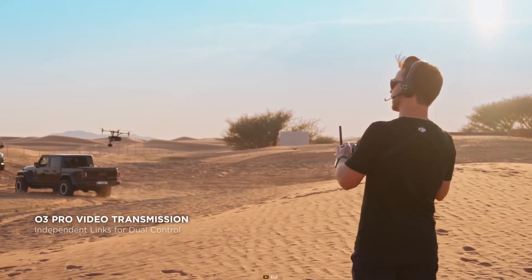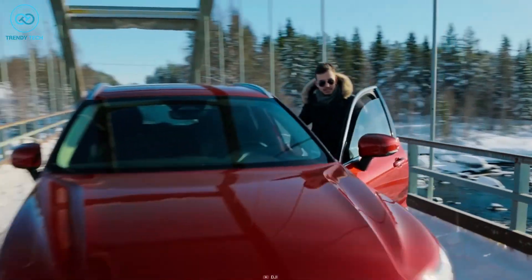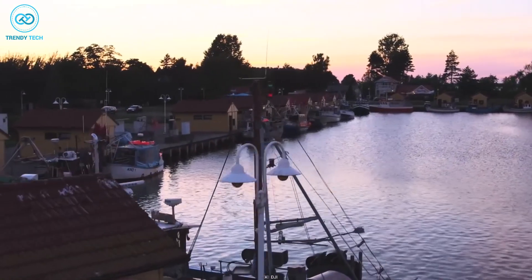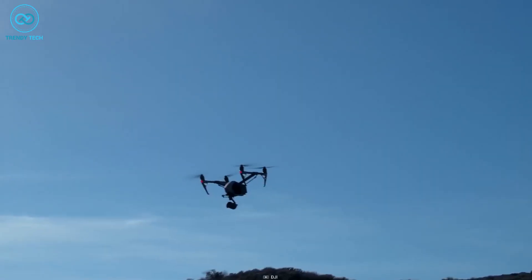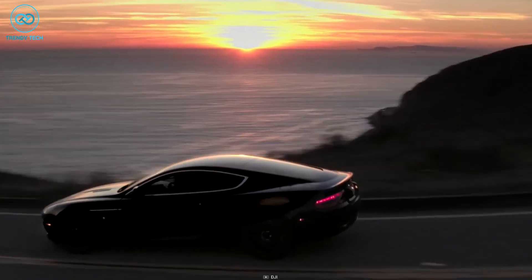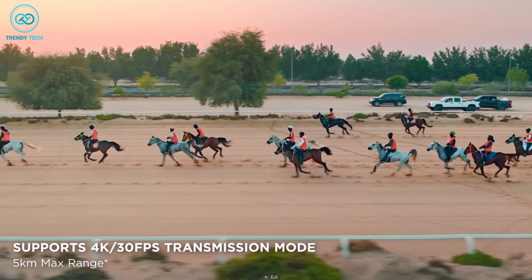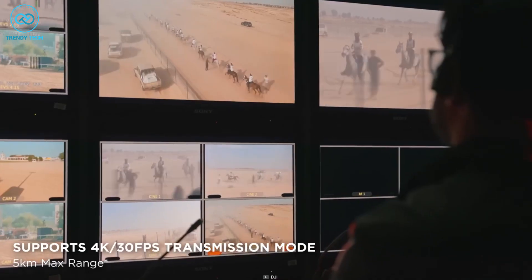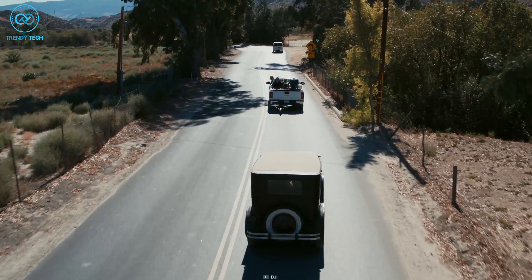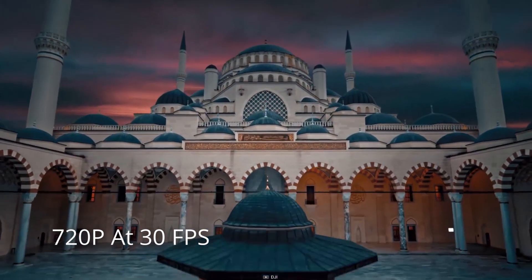The DJI Inspire 3 is equipped with the OcuSync 3 Pro, which is DJI's most recent video transmission system designed for cinema-grade video. This system provides significant advancements in transmission distance, latency, and stability, compared to the previous LightBridge video transmission system used in the Inspire 2. The Inspire 3's O3 Pro system allows for transmission distances of up to 15 kilometers, a substantial increase over the Inspire 2's 7-kilometer transmission range. The Inspire 3 also supports 4K at 30fps live feeds, a feature not available in the Inspire 2, representing a significant improvement from the Inspire 2's maximum live feed resolution of 720p at 30fps.